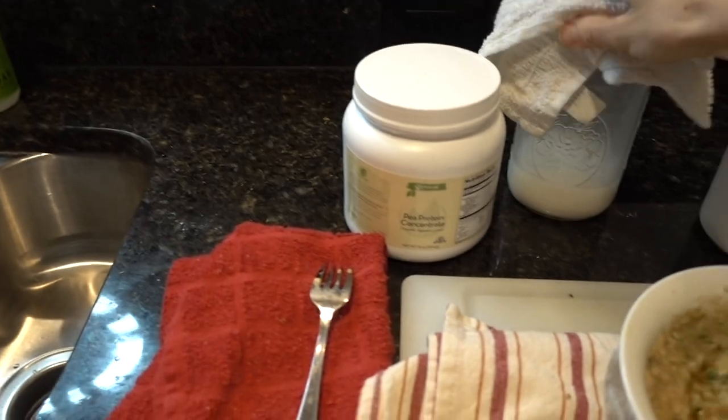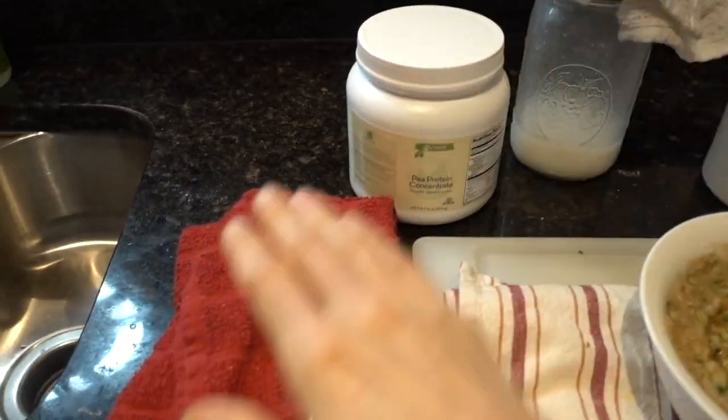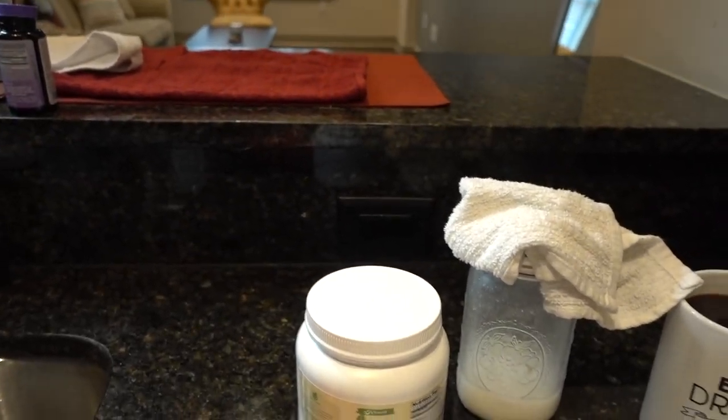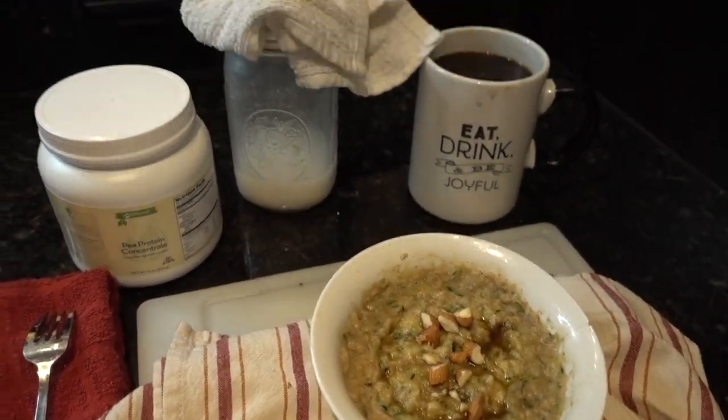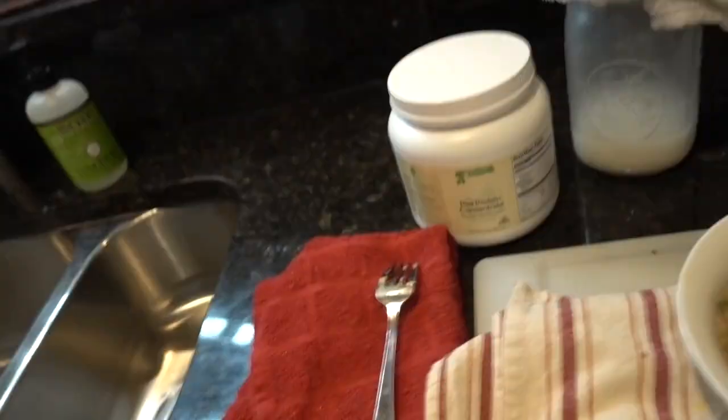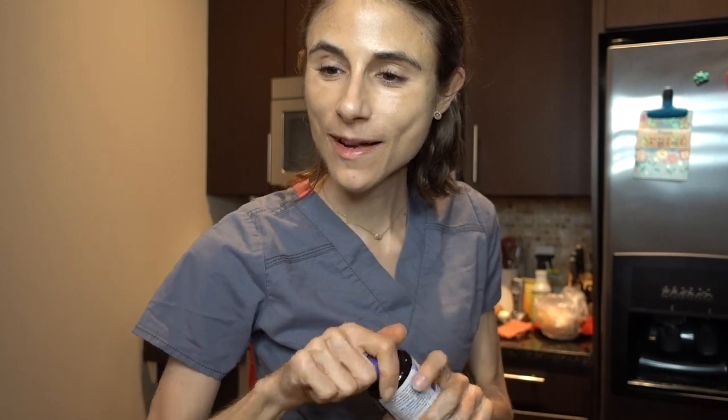Are you guys proud of me? Look at all these dish towels I'm using — do you see a paper towel? I mean I am still using them, I'm not going to pretend like I'm not, but I've gotten so much better. My carbon footprint has really decelerated thanks to you guys and the accountability. You can still see them back there, but I'm definitely using far fewer of them.